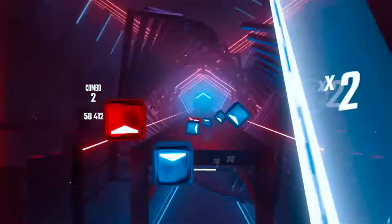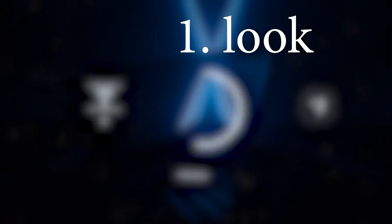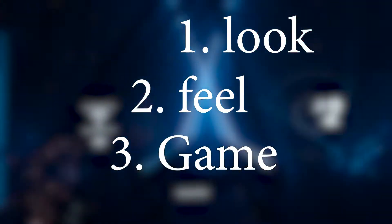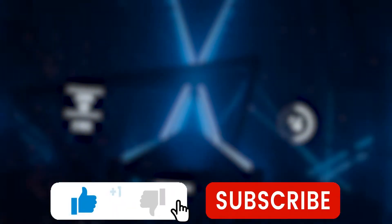We're gonna be going over a few things. We'll be looking at the look of the game, the feel of the game, the game itself, and the overall quality of the game. If you want more of this series, make sure you like and subscribe.